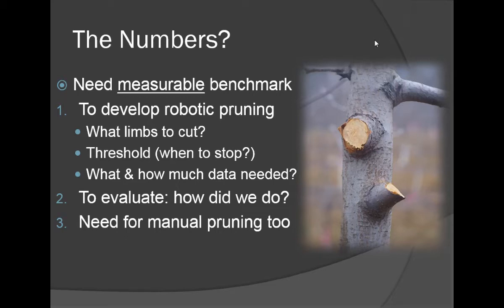We oftentimes talk about the art and the science of pruning. Going back to the great forerunners in horticulture — Liberty Hyde Bailey and others — they talked about the art of pruning. But with tall spindle trees, there is no art; it is all science, and I hope in the next few minutes to help convince you of that.